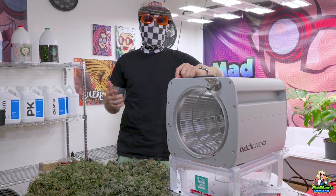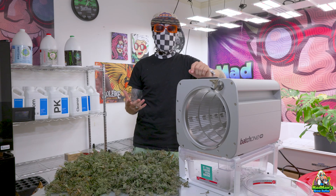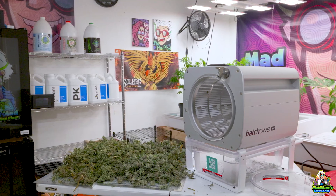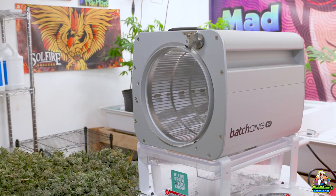What's going on guys, it's Madman Plant. We are back in the lab for some trimming. I used to spend my days in trim jail, now I spend them with the Batch One Go, made by Twisted Trimmers. This is a really cool tabletop trimmer that you can use in your home — it can do five pounds in one hour.